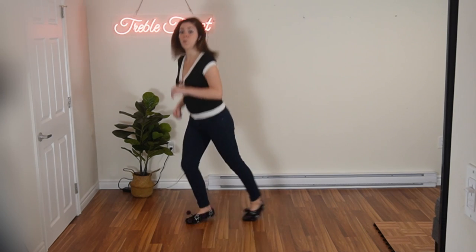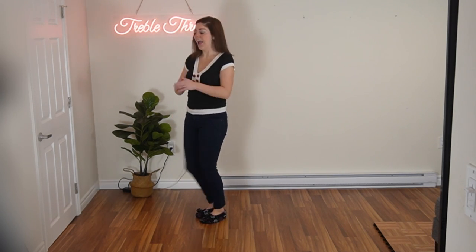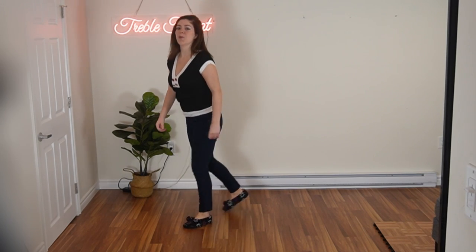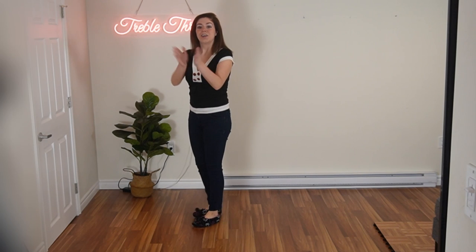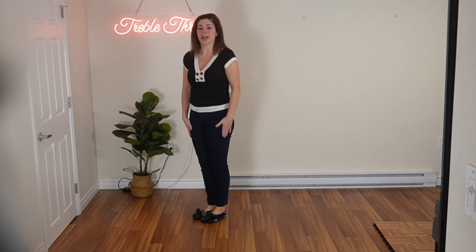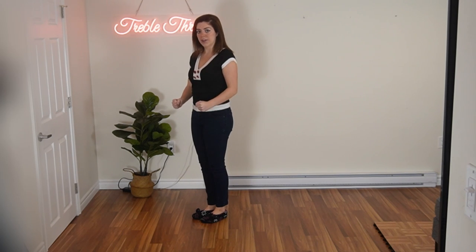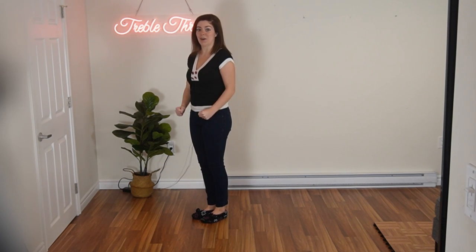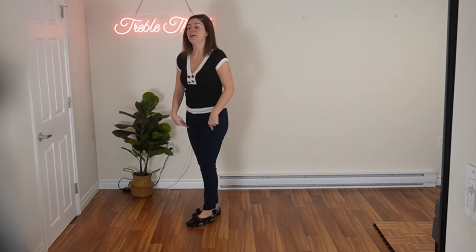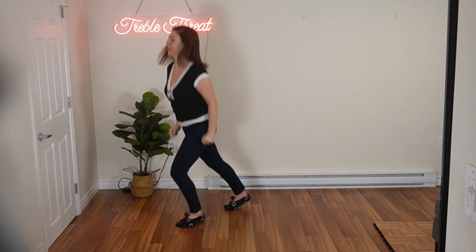Ready and one, two. Good. Again, ready and one, two. One more time. Ready and one, two. Good. So as you're doing that, your hands are going to be in fists and you're going to bring your hands down, down. Again, you bring it down, down. Hands are in fists. One more time — down, down. Let's try it all together with the hands and footwork doing that running man. Ready and one, two.